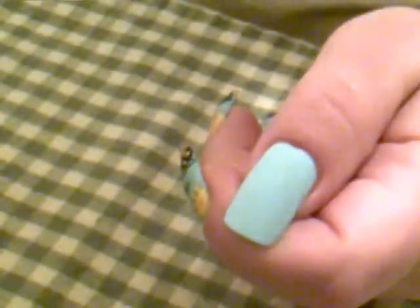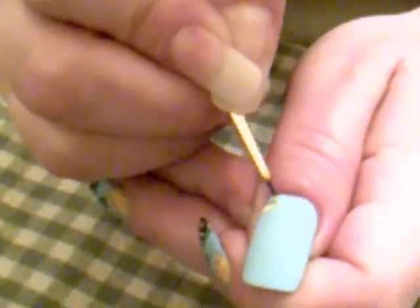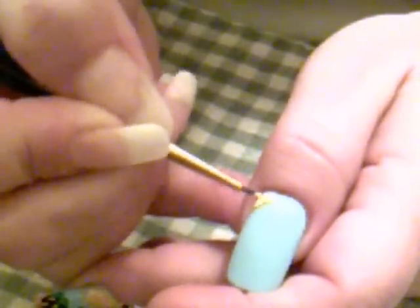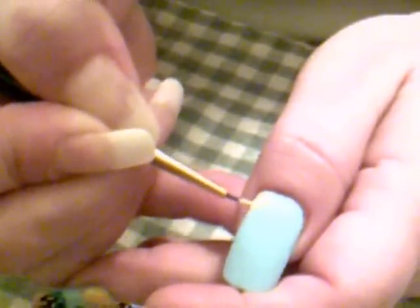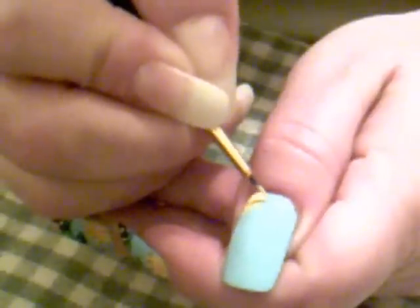Once you have that on and it is dry, you want to get into your yellow paint. Make sure you wet your brush so you don't get any air bubbles in there. We're going to draw our sun — I'm going to go up in this corner just like this. Then we're going to draw little lines down for the rays of the sun, because we want it to look like a hot summery day.